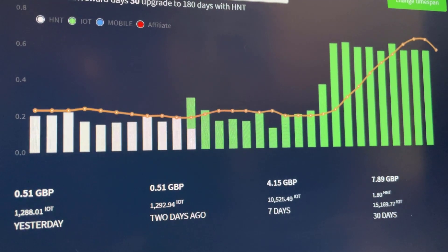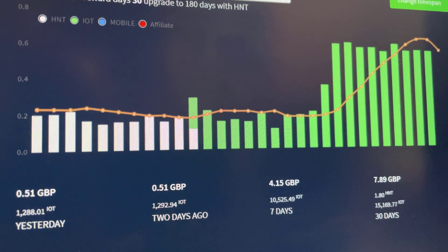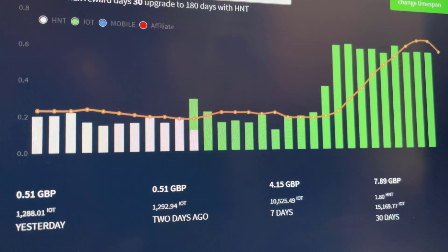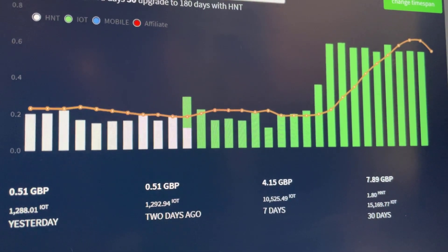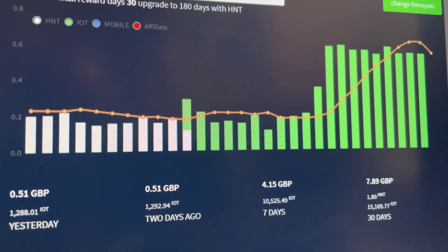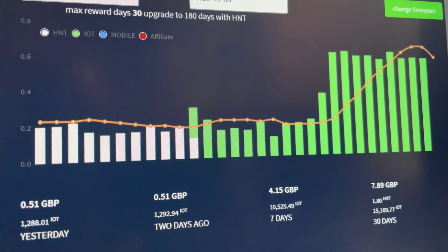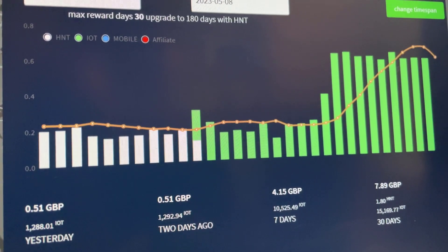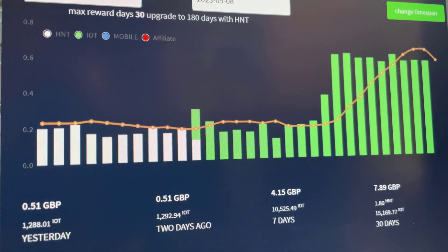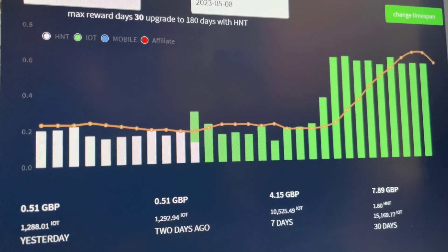Several days later, looking at the helium tracker chart: the white bars on the left were from when we were mining HNT, then we transitioned to mining IoT on the helium network — everything in green is IoT. Rewards on IoT were pretty similar to HNT, but then we fitted the amp and it's almost doubled in rewards over the last several days. So to answer the question — does a helium amplifier work? The answer is categorically yes.